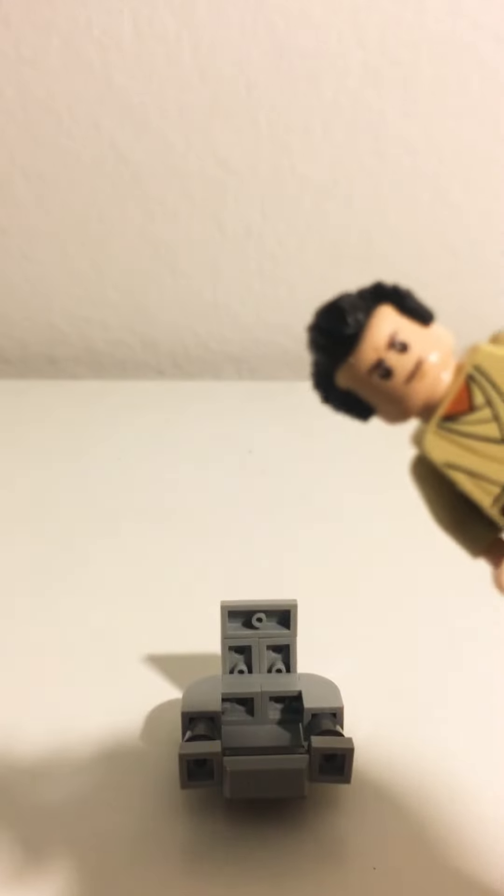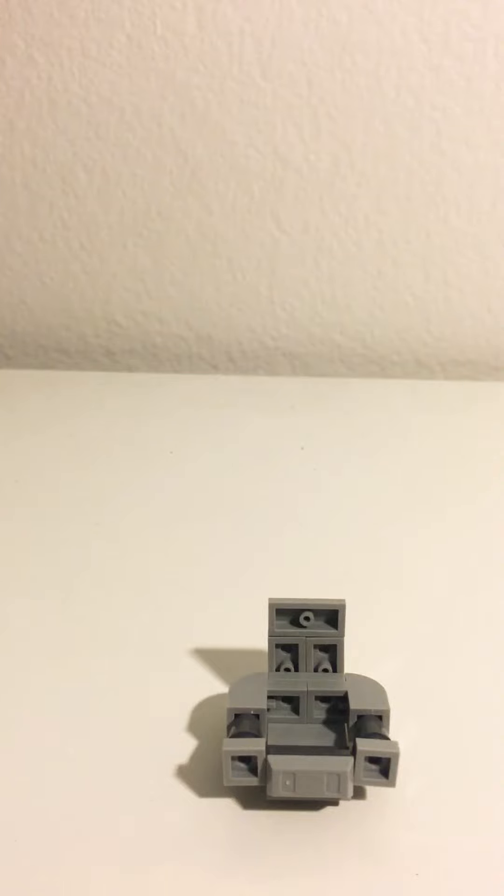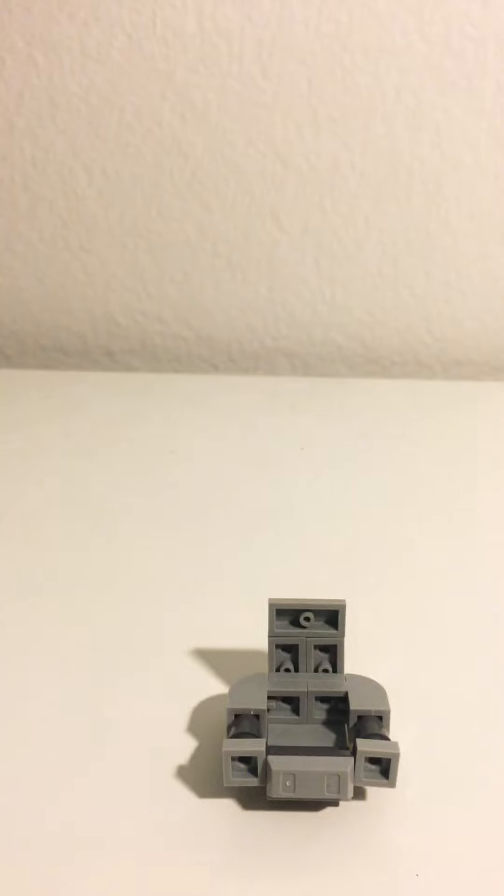I accidentally put that hair on him — it's actually... oh man, where is it? This one's brownish. Okay, I can't find the hair piece.